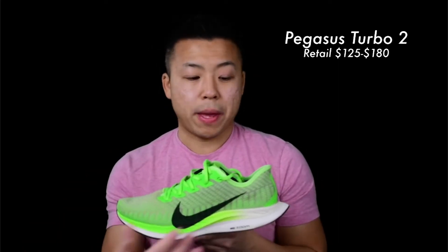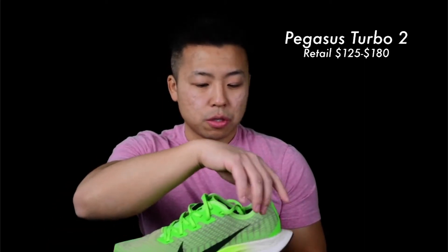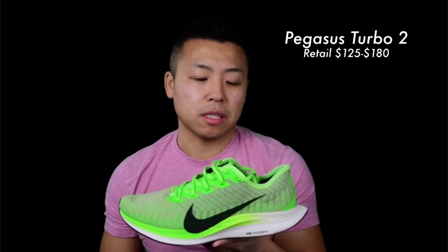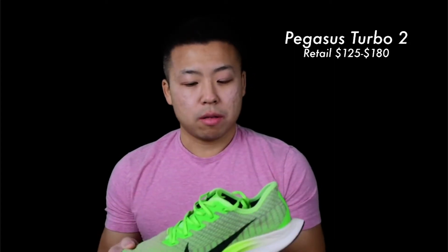The Pegasus Turbo 2 has a featherlight upper and ZoomX foam on the bottom — the same foam the elite racing Vaporflies use. They weigh about 7.4 ounces for a size 9 and feature heel cushioning along with a flexible tongue. Some people hate the tongue, but it's fine — just don't lace it up too tight or you could get tendonitis on the top of the foot. It's a great shoe for faster workouts, tempo runs, and interval runs — I use it for all my speed work.